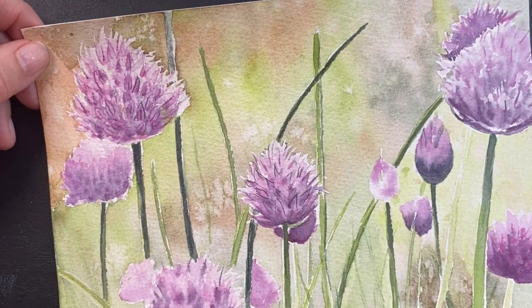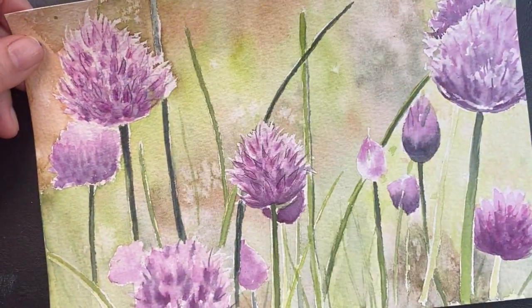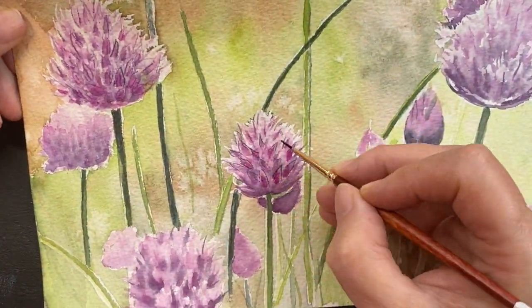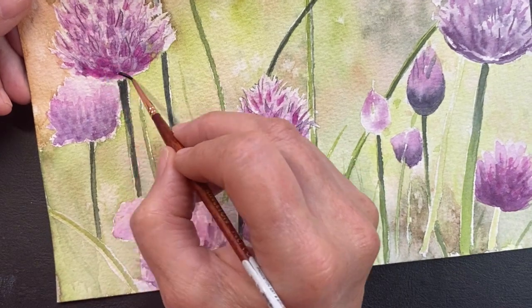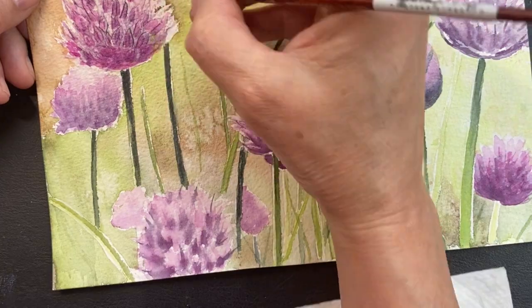Once I've laid down some of the basic shadows underneath a flower — right smack underneath there's this nice dark spot — I added my light greens in there so that way you could feel like the sun is shining through and you've got some three-dimension to the flower.